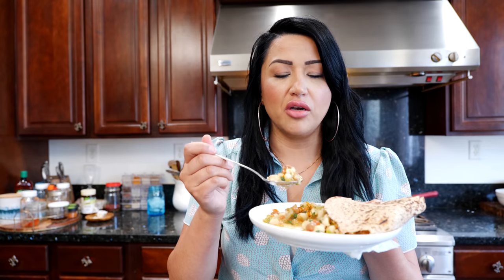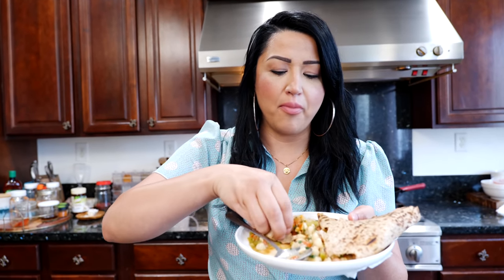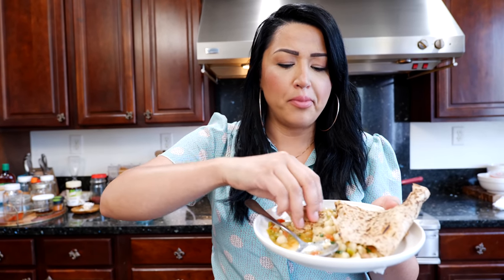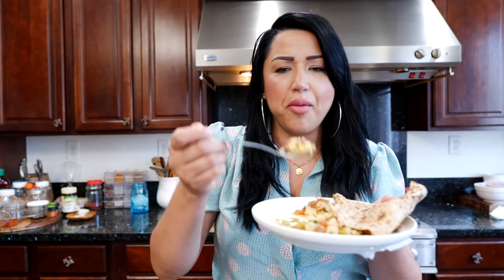I'm curious to know how you're going to pair this — whether you'll use a tortilla, rice, put it over a tostada, or make some nachos out of it. I really love the texture of the hominy; it just completes the dish. If you have some naan bread, I highly encourage it. Thank you for making us a wonderful meal today — I'm so happy, it's so good!